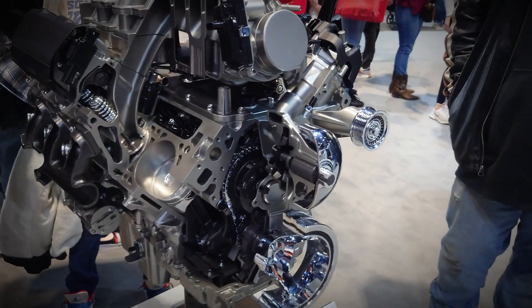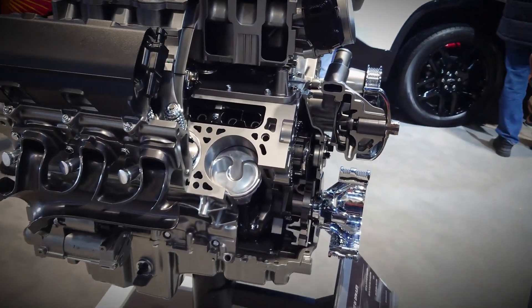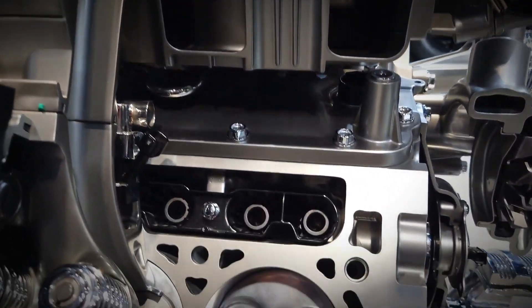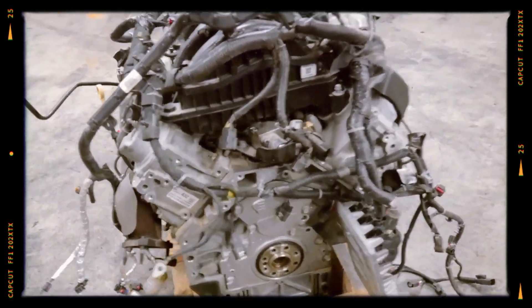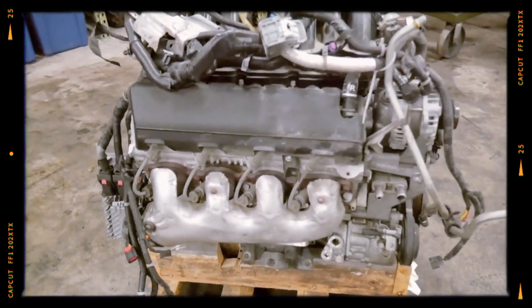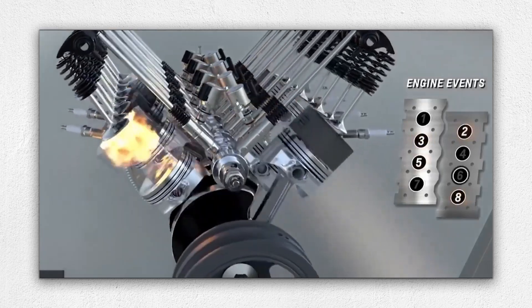The GM 6.2-litre Ecotec 3 engine powering Chevy, GMC and Cadillac vehicles offers excellent performance, advanced fuel-saving technology and robust engineering. However, it also presents specific reliability challenges like lifter failures, carbon build-up and direct injection-related issues. Awareness and proactive maintenance are crucial to maximising its potential.